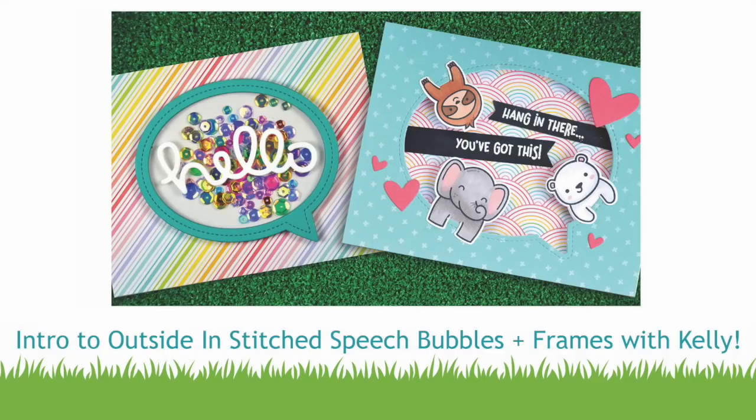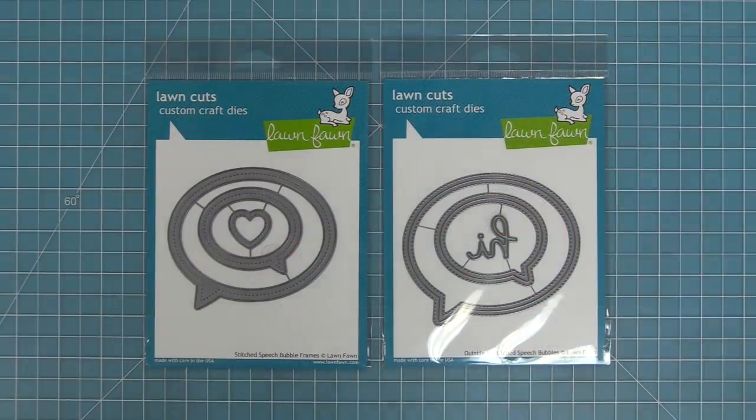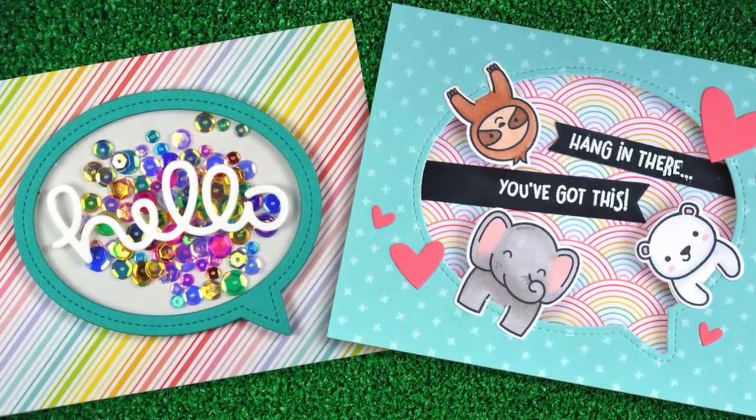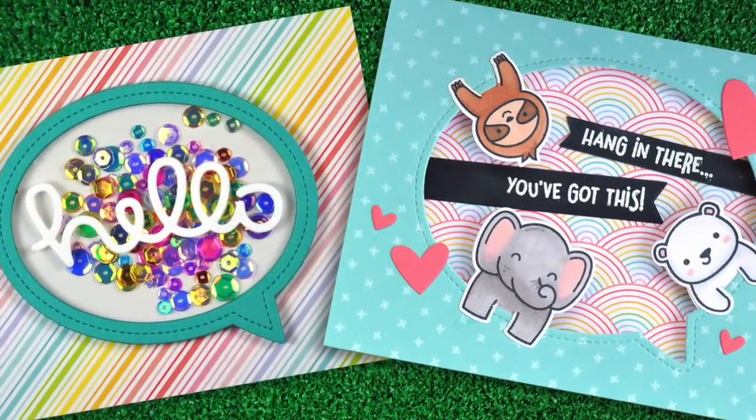Hello and welcome to another Lawn Fawn video. Today we are introducing two die sets: the outside-in stitched speech bubbles and the stitched speech bubble frames. These die sets are so fun and they work really well together. Today in this video we're going to be making two super cute cards, one with an opening and a shaker card too.